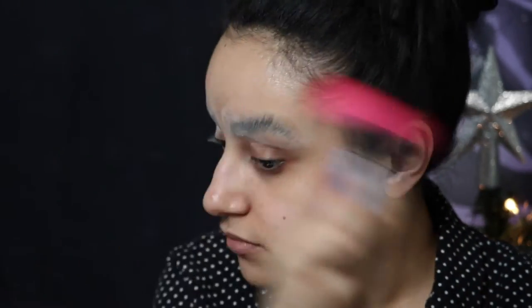Now we wait for it to dry, and then I'm taking a powder puff and powdering my brows just to set everything and make sure everything is dry. Then brushing away the excess.